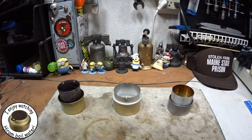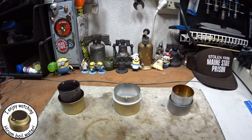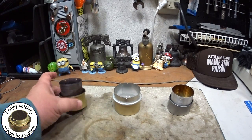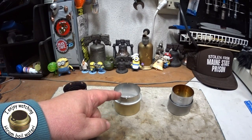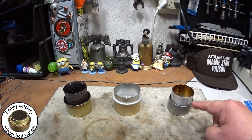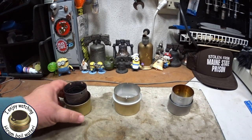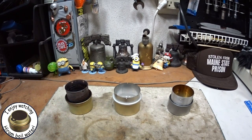Hi, Hiram here. I thought while I had the camera set up and had these stoves out, I might as well do a burn test. This is my original Fancy Feast stove, Zelf's Fancy Feast stove, and the super light backpacking alcohol stove from eBay. I put 30 milliliters of alcohol in each one of them and they've been sitting here for about five minutes.